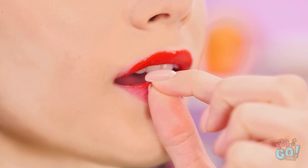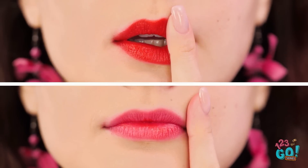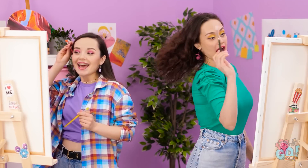Oh wow, this works great! And when it's dry, you just peel it off! See? Your lips are still colored — it's a lip stain! It'll stay on all day now. You don't have to worry about it rubbing off either! You're a literal genius! Thanks! Now back to my art!